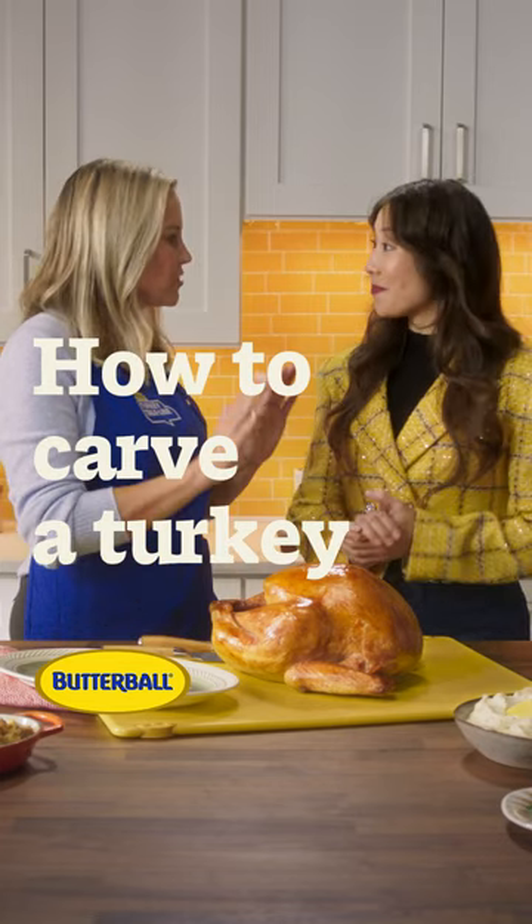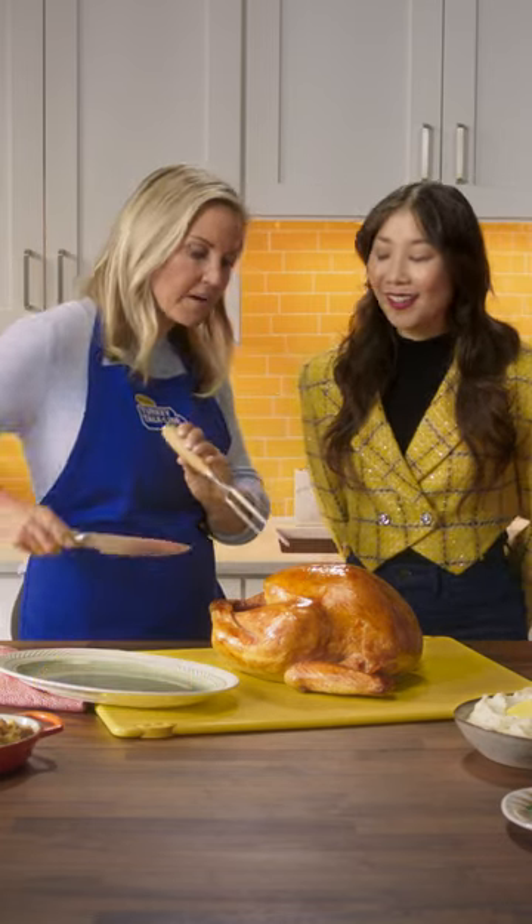Nicole, how do I carve a turkey? Christina, it's so simple. You're going to let the turkey sit for about 15 or 20 minutes.